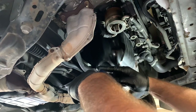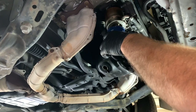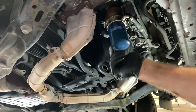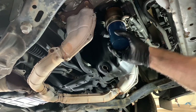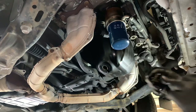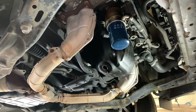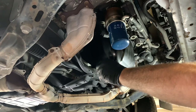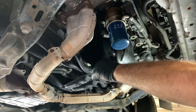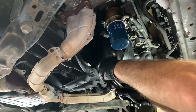Now I'm going to screw on a new oil filter. I put a little fresh layer of oil on the seal and then hand tighten it as tight as I can by hand. Next, install the drain plug — check the drain plug washer and replace it if needed, or reuse it if it's in good shape. I don't use any power tools for this job; I just tighten the drain plug back in with a hand wrench.